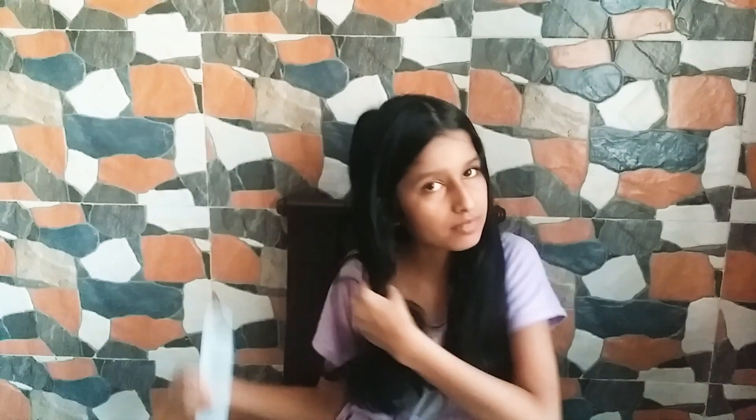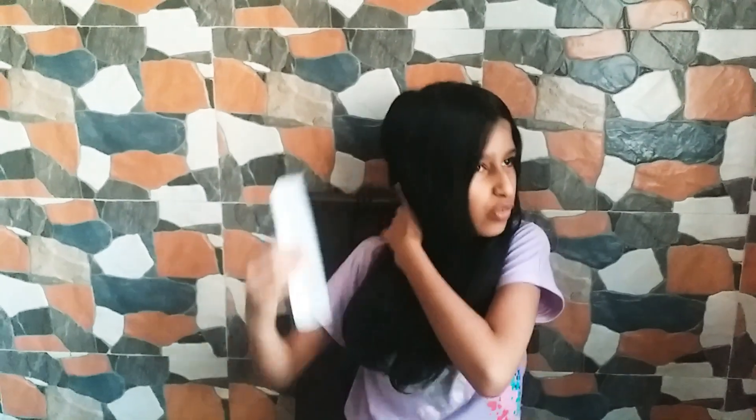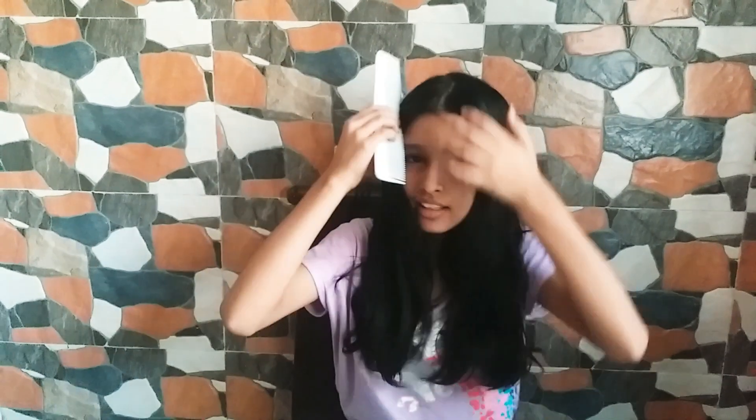I'm teaching you an easy self hairstyle for girls, so without wasting any time let's get started. First, you need to comb your hair using a comb. Make sure to apply oil for a better hairstyle, but if you don't want to apply oil that's okay. Once I'm done combing my hair, I've made a partition — you guys can also make that, it's very easy to make a partition.